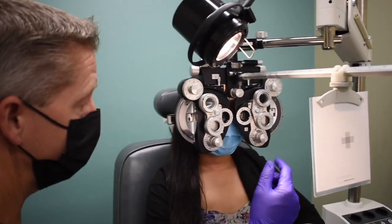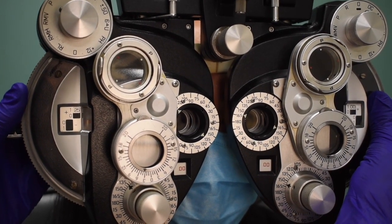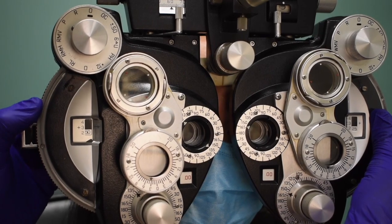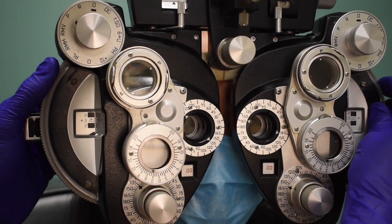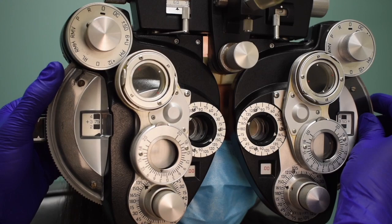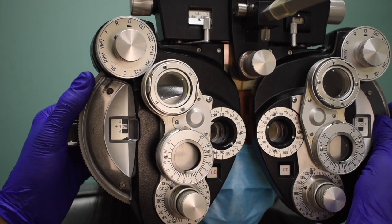With the patient looking at the card, instruct them to tell you when the letters get so blurry they can't read any of them at all. We're doing the negative relative accommodation, being very careful to change both eyes at the same rate and at the same time. We pause partway through to check — once the patient confirms they can't make them out, we go two past, then bring them back to recovery. Here we have a blur out of plus 3.75.